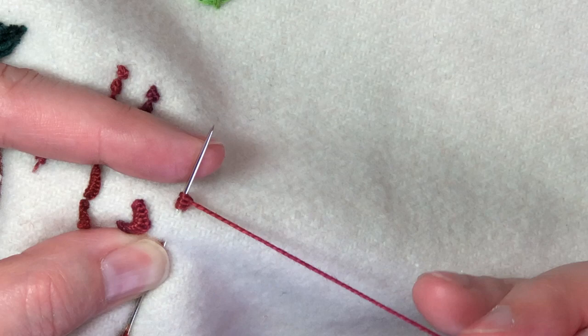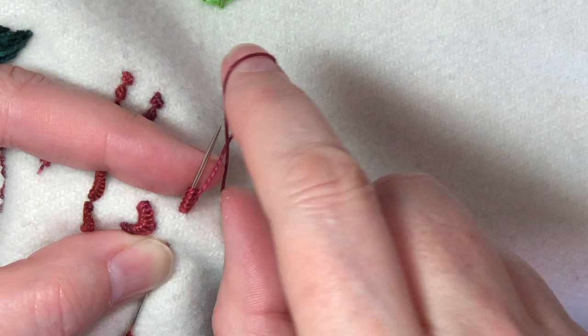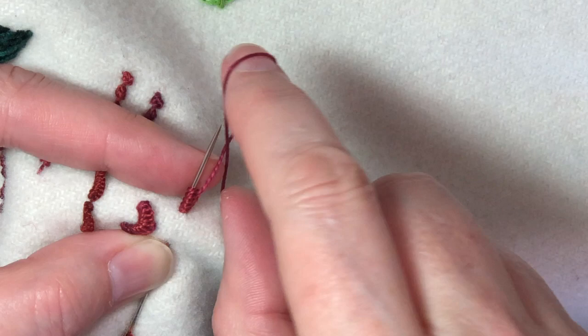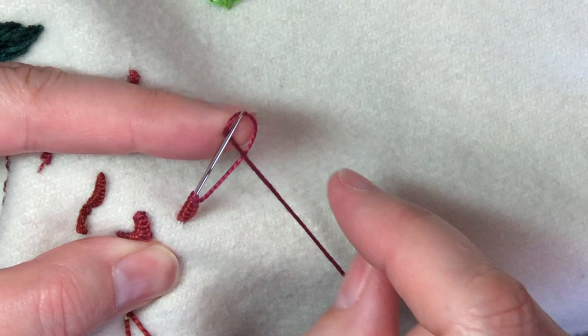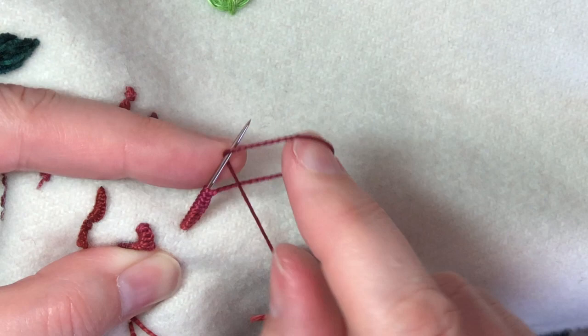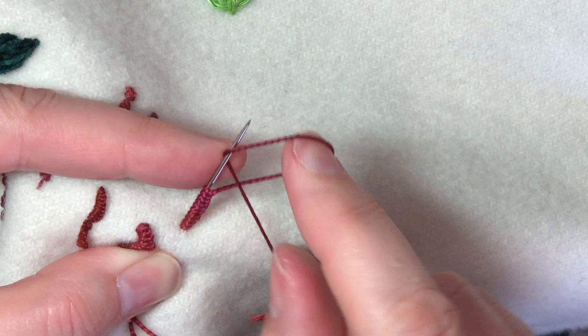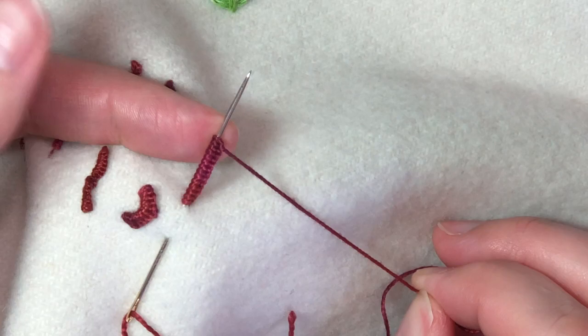I have three on there and I'm going to do 14, so there's four, five, six... Sometimes you need to slide the needle up a little further to give yourself more room. Okay, here's 13 and there's 14.